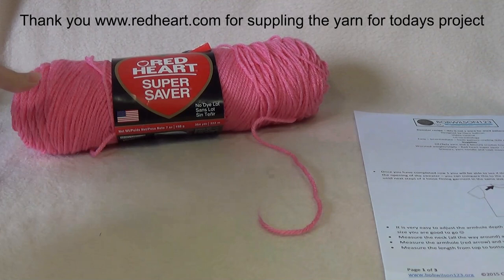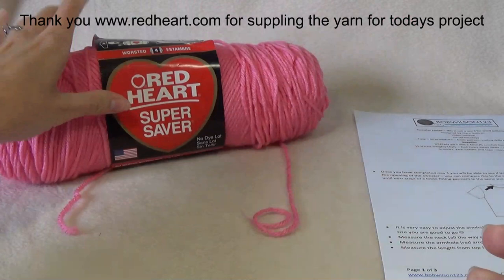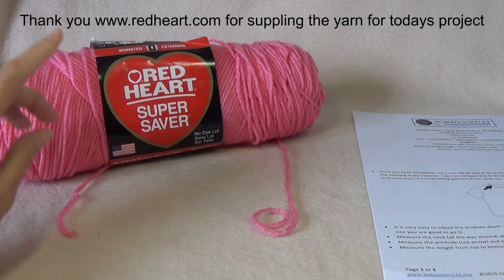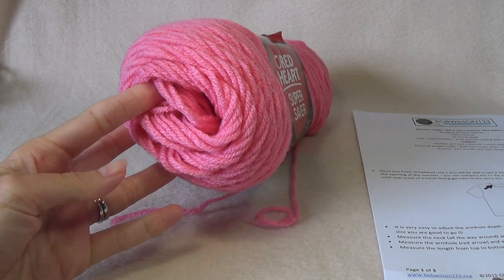You're going to need a tape measure and also some yarn. I'm using Red Heart Super Saver — you can use any worsted weight yarn. You can also use double knit or 8-ply; the worsted weight is about a 10-ply for us Australians. If you're going to use 8-ply or double knit yarn, I'd suggest a 4mm or G-size crochet hook.